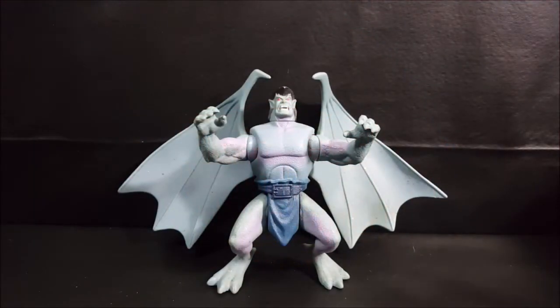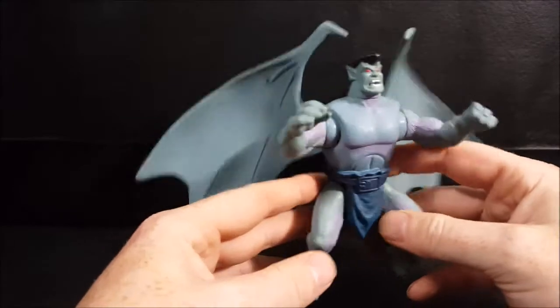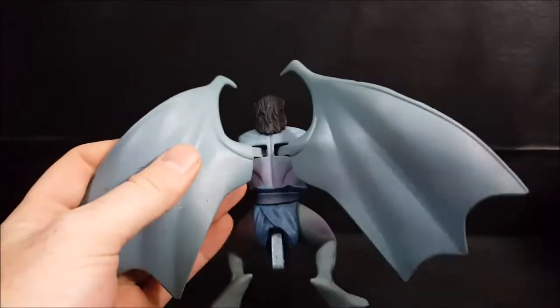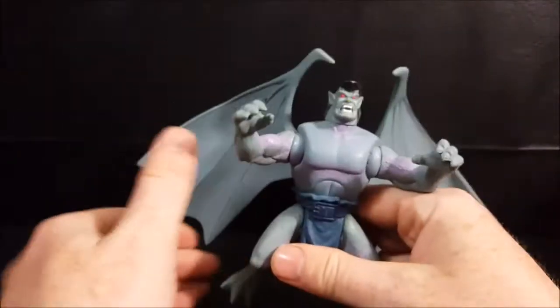Welcome back to Come Again TV, where all geek culture collides. If you're new to the channel, don't forget to hit that subscribe button so you don't miss out on future videos. Today we're taking a look at the Quick Strike Goliath from Disney's Gargoyles series one Kenner toy line from 1995. You will notice this is an incomplete figure — he is missing his tail right off the bat.